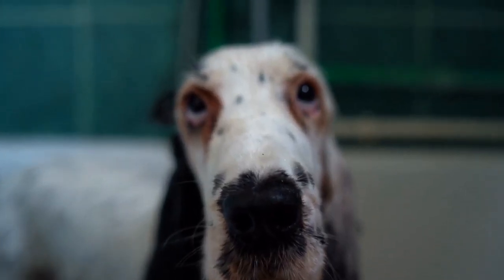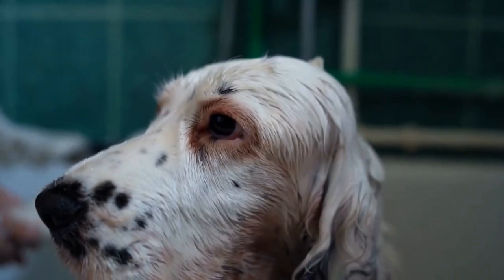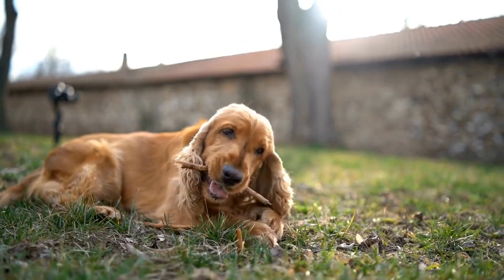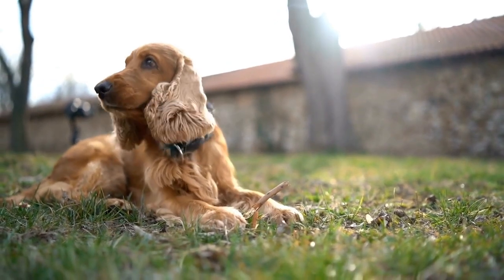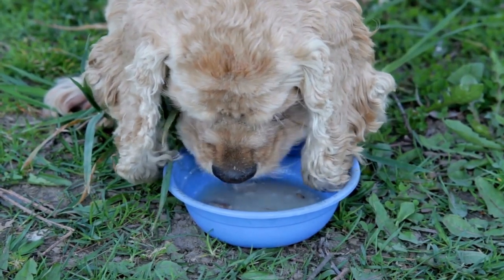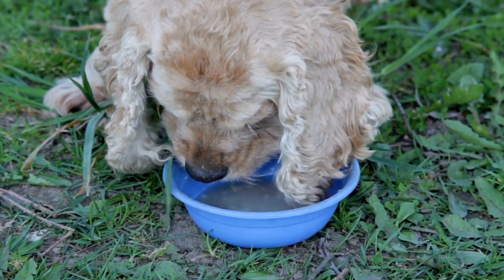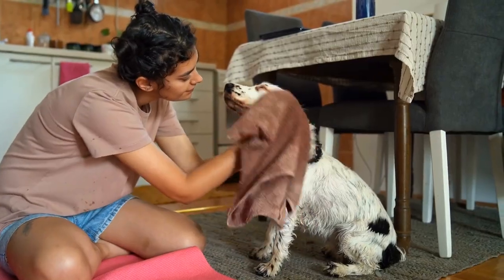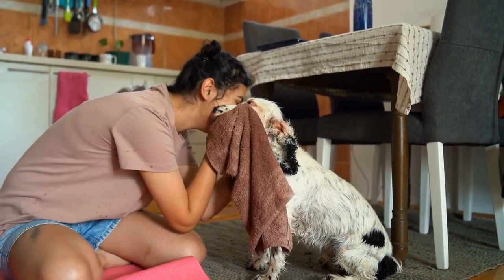Five: Use clicker training. Clicker training is a popular and successful method for training Springer Spaniels. The clicker serves as a signal to mark the exact moment your dog exhibits the desired behavior. Pair the sound of the clicker with treats or rewards, and your dog will quickly associate the sound with positive reinforcement. This technique helps your Spaniel understand what they're being rewarded for and speeds up the learning process.